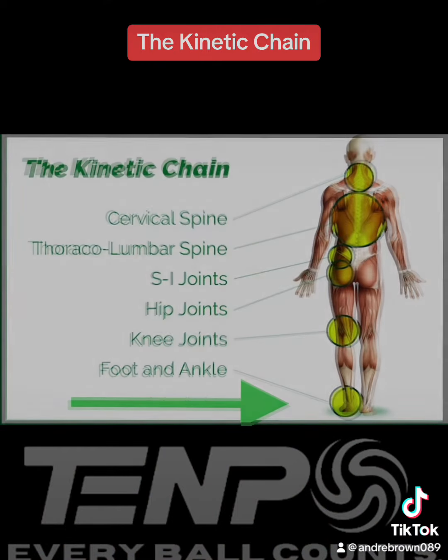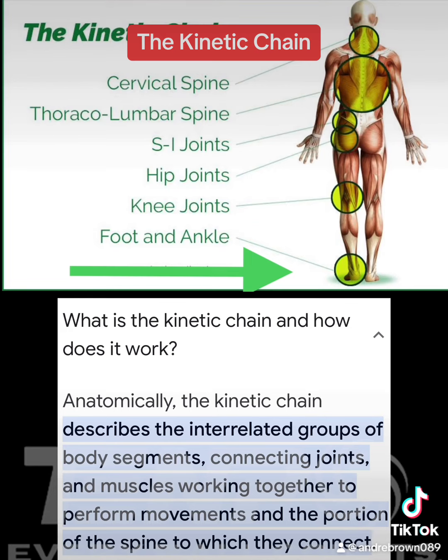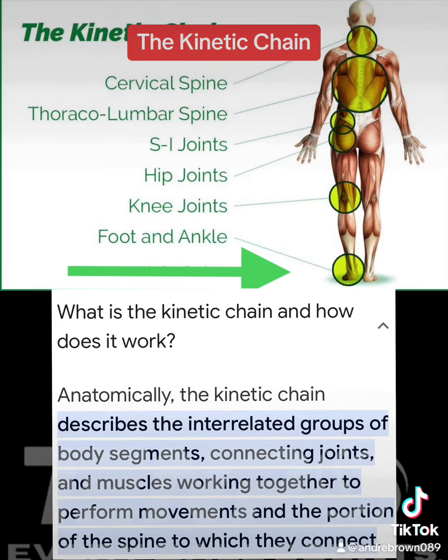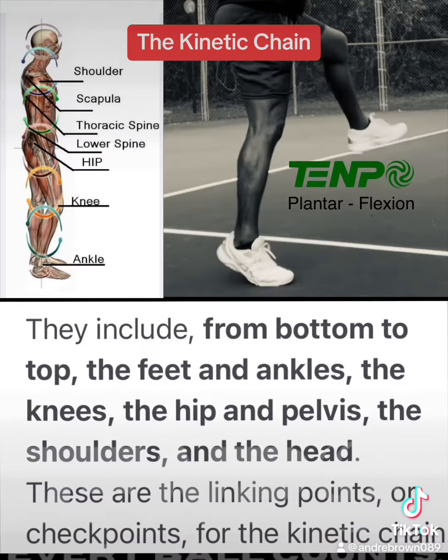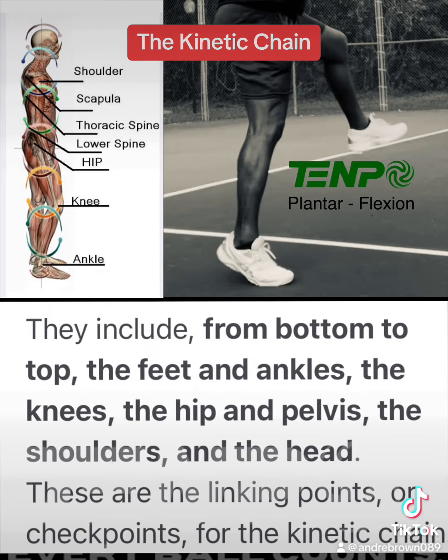Anatomically, the kinetic chain describes the interrelated groups of body segments connecting joints and muscles working together to perform movements, and the portion of the spine to which they connect. From bottom to top, they include feet, ankles, knees, hips, pelvis, the shoulders, and the head.